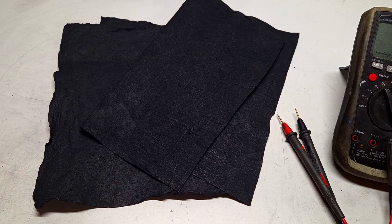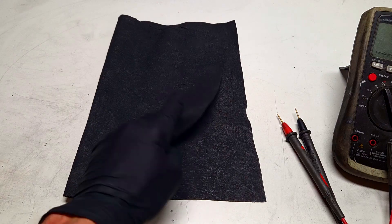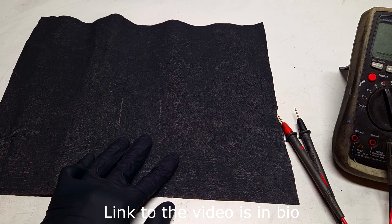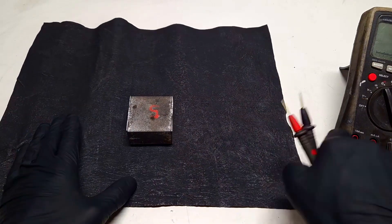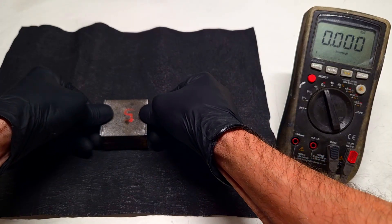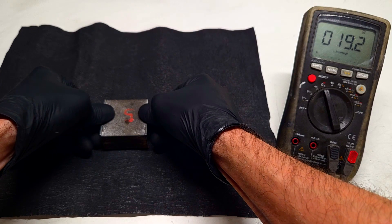Here I use a little bit more conductive material in the paint. So here I have this conductive glove which is made with this basic conductive paint, which I also mentioned in my previous video. This conductive glove has a resistance of about 20 Ohms — 19.2 Ohms.